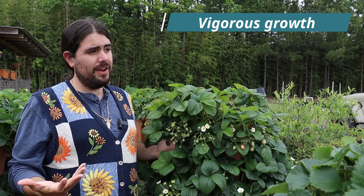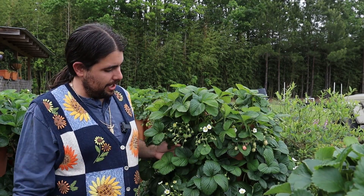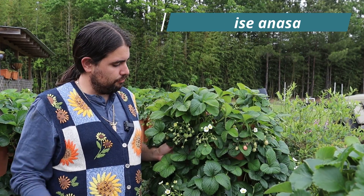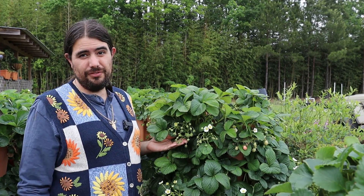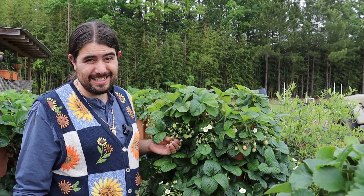Some that I've evaluated tend to be vigorous, but they don't flower and make fruit prolifically. However, this is an old heirloom strawberry variety out of Germany called Weissenasa that I've gotten, and it has done really well in terms of plant vigor, flowering, and fruiting potential. It makes a lot of lovely flowers that eventually grow into quite nice-sized fruit.